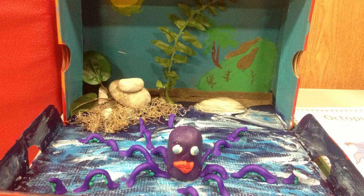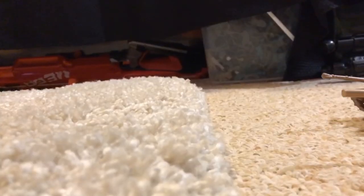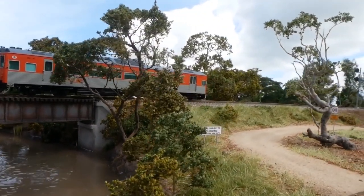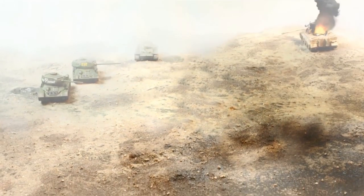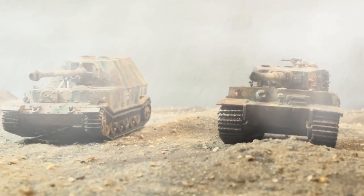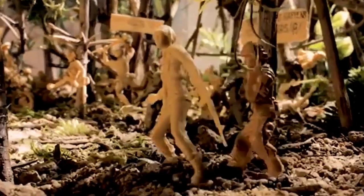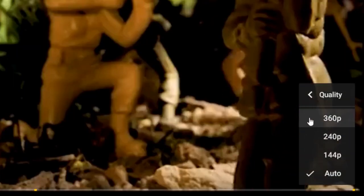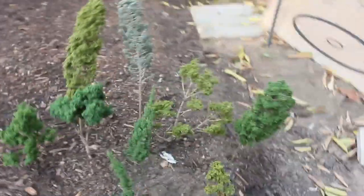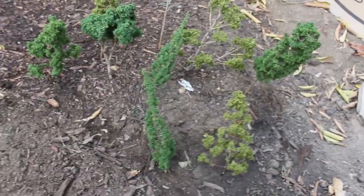Something I don't see a lot in films or dioramas made by younger people are trees, and this is totally understandable — good-looking trees are hard to make and are extremely expensive. In army men films, the only one that ever used any sort of trees or foliage was 'The Saber-Tooth,' but the video quality was so bad it was set to 360p. Today I'll be showing you how to make these miniature trees, which can make your dioramas look a lot better and make your films more lively.